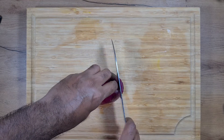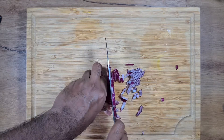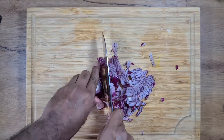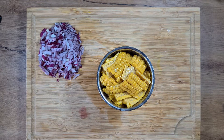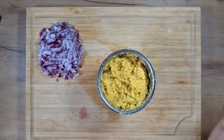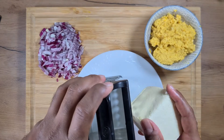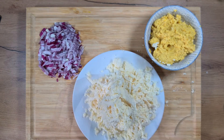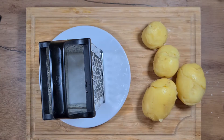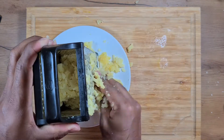We take the onion and chop them into small cubes. If you prefer, you can take any other type of onion and increase the quantity accordingly. We take 200 grams of corn in a mixer and blend them into a fine puree. We take a grater and grate the paneer into medium size — you can grate them fine if you prefer. Once you have grated the paneer, we grate the potatoes also into medium size.